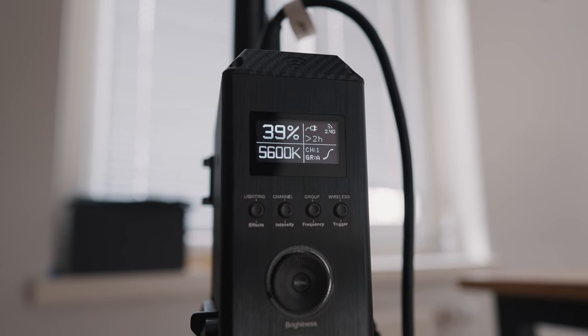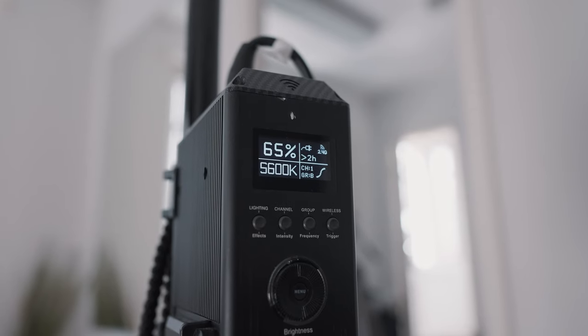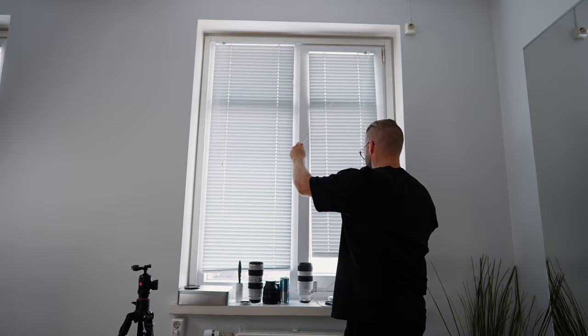For the side angle, I'm again mimicking window light, so I have my key light 45 degrees to the left, up higher above me and pointing downwards to get that nice Rembrandt lighting. The key light is at 39% and at 5,600 Kelvin to match the atmosphere light in the room. For the atmosphere light, I have it at double the power of the front angle — at 65% — because in this angle I usually have the blinds completely closed, whereas in the front angle I might leave the back window open to let natural light come in. This is what it looks like with no lighting on — with the blinds closed, it's pretty dark.